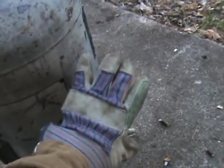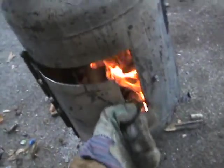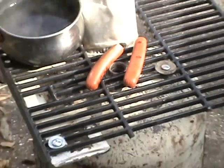I would suggest you buy yourself a leather glove. I already burnt my finger. So if you make one of these, be careful — my hair's cooking along with the hot dogs.